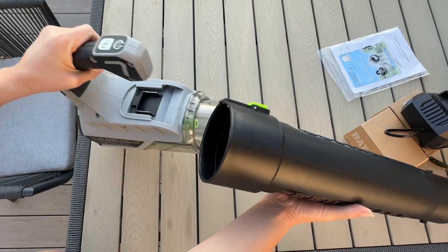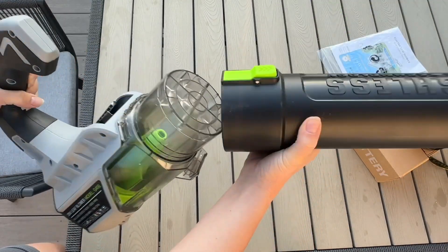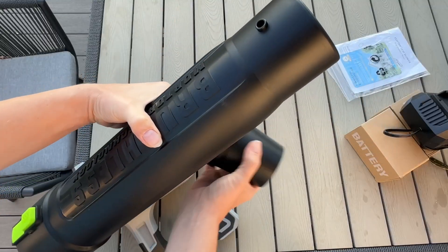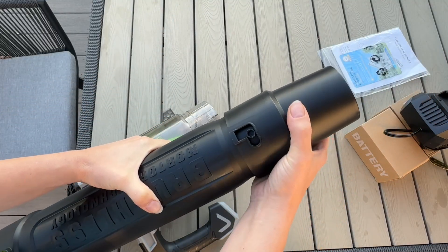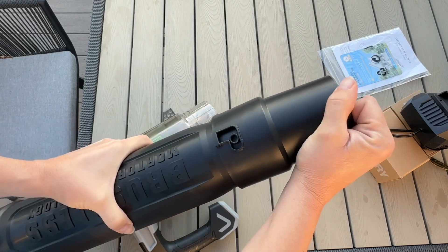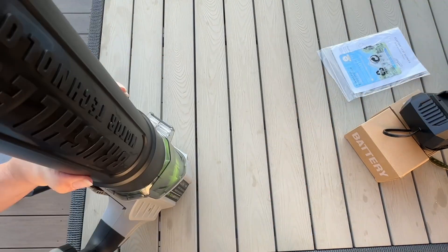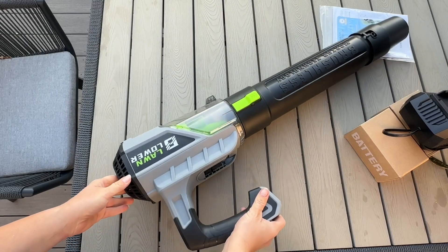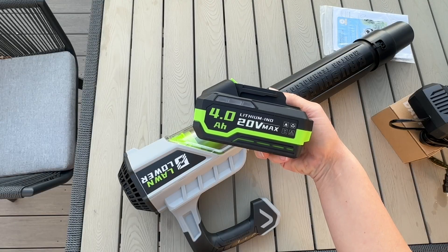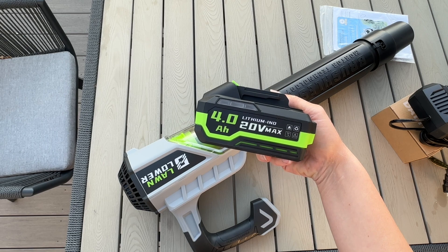There is a little bit of assembly but this is going to be so easy to do. You're just literally going to click this in. It does have a little nozzle here that's going to condense the air, so you're just going to slide this on and lock it in place if you choose to use this. This is going to be optional, and you're going to line this up, click it into place like that, and you're almost ready to go. Make sure this battery is fully charged before using it — this is going to be a 20 volt 4.0 lithium battery.